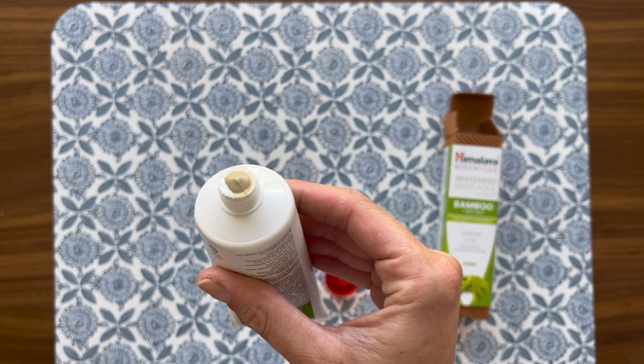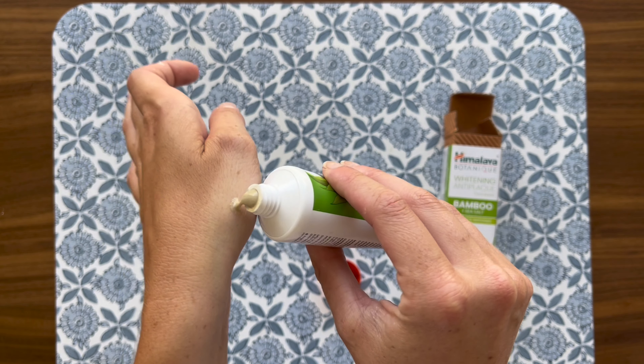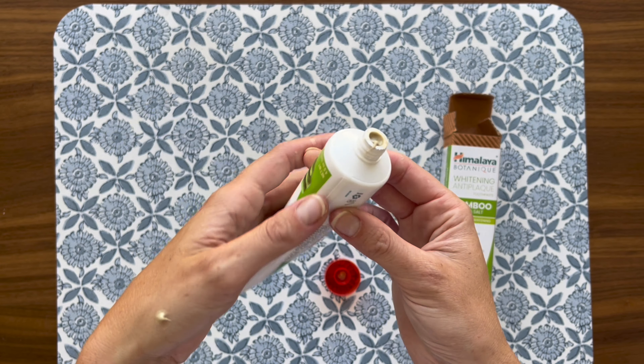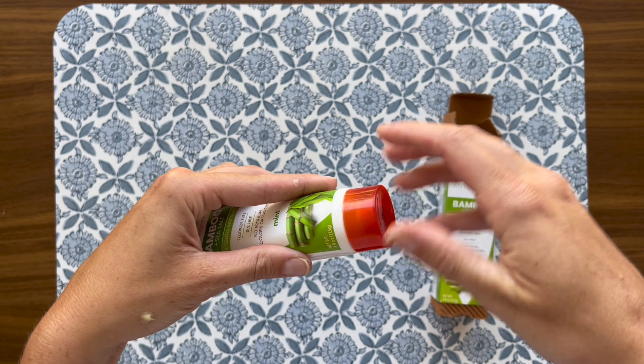The texture of the toothpaste is just right — not too gritty and not too smooth — which I find perfect for getting into all the nooks and crannies without being abrasive. It lathers nicely, which helps in spreading evenly around the teeth and gums for an effective clean.